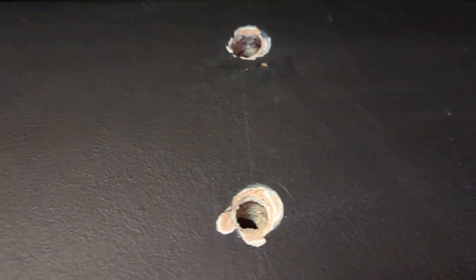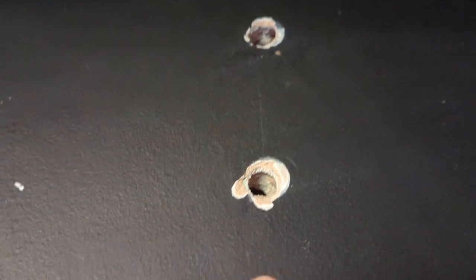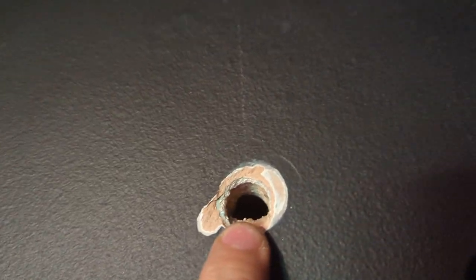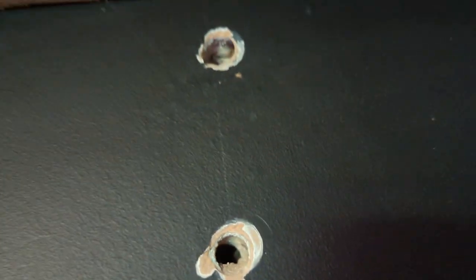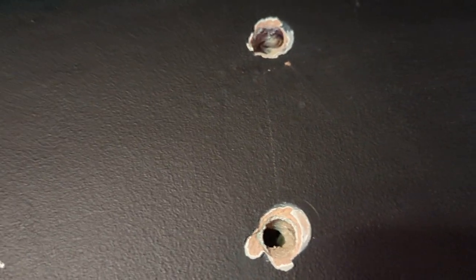I thought I'd do a bit of a DIY video while I'm doing my game room. Some of you might have made unsightly holes in your wall, either taking a shelf down or in my case putting a shelf up, which had a really weird massive recess behind it. Because of that, the wall plugs could not stick in.